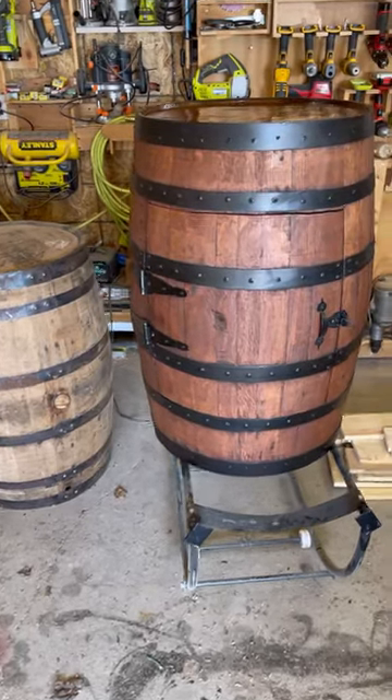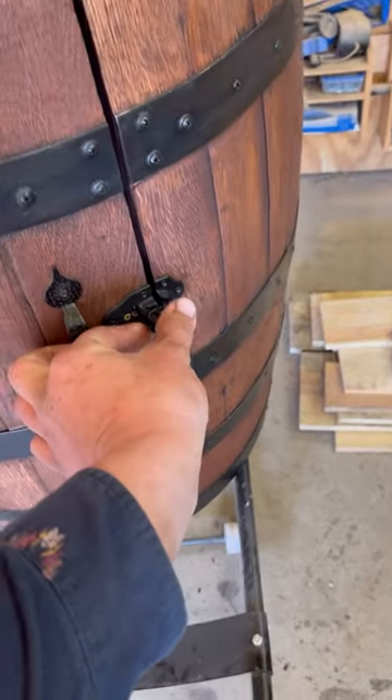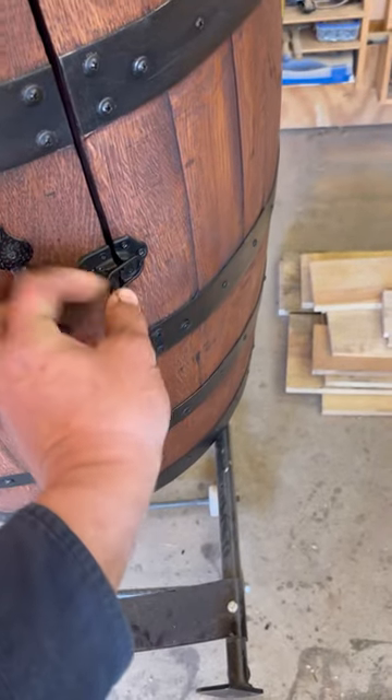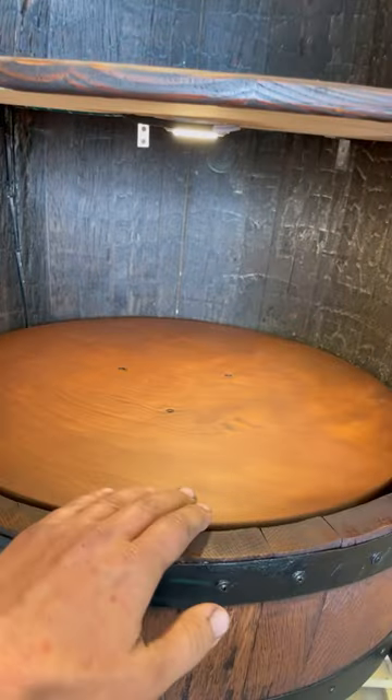I'm over at my friend's place again. He's got this whiskey barrel pretty well finished out. Check this thing out. He's got this latch here on this door — you can open it up and he's built inside some lights, just like a refrigerator. It spins like a lazy susan.